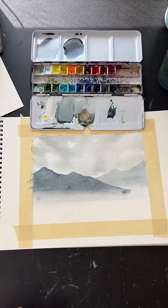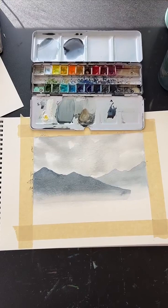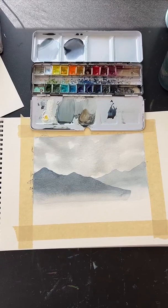There we go — second mountain layer done. Don't worry about this little edge here; we're going to cover that up with trees.